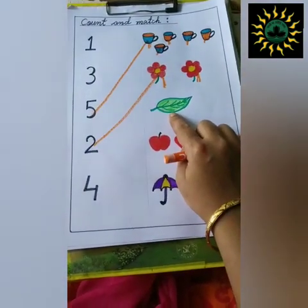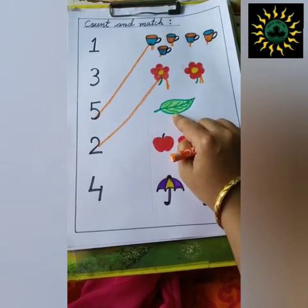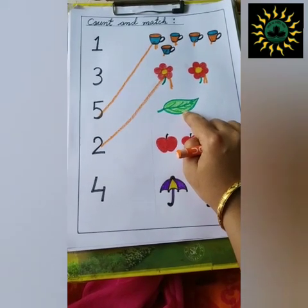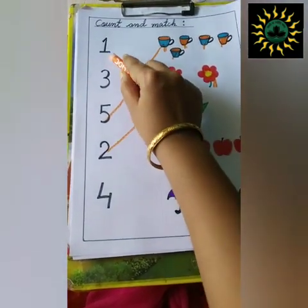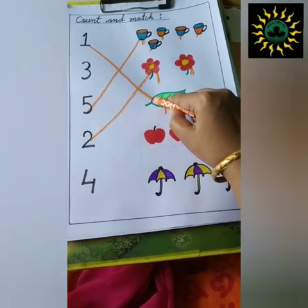Next, what is this? This is a leaf. You can also ask them the colors. What is the color of a leaf? Green. So, there is one leaf. Where is number one? This is number one. So, match number one with the leaf.